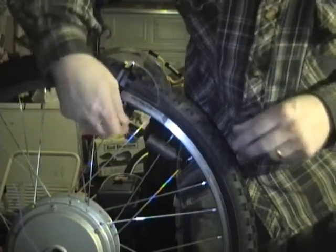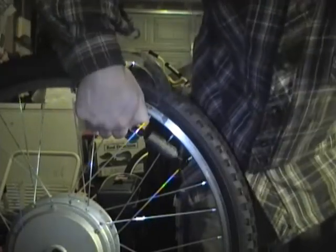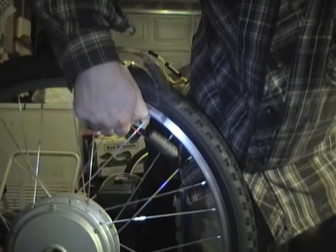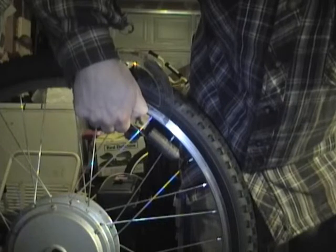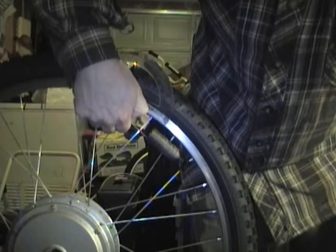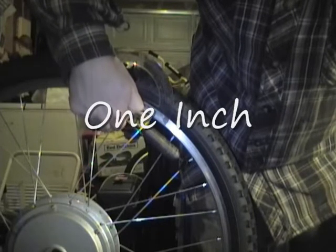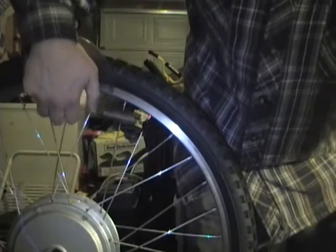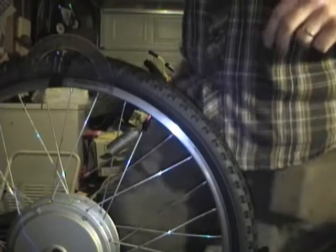Ouch. Didn't stretch at all. Ow. You guys can maybe read that off on the camera.